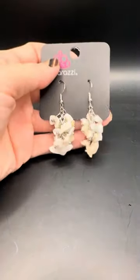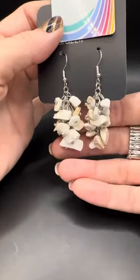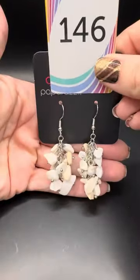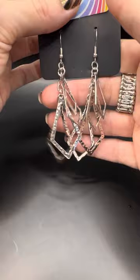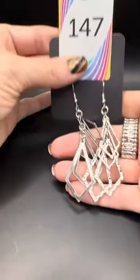Number 146 — these are brand spanking new, haven't even shown them yet. These are the white cluster rock earrings — we have awesome white crackle, so grab those! Brand new, number 146, one and done. Number 147 — Blanche was wearing these the other day in brass and copper but this is all silver and pretty lightweight. Let me know if you like those.